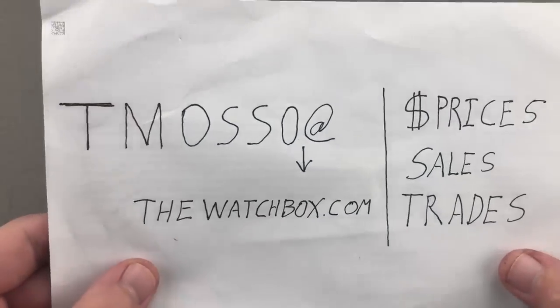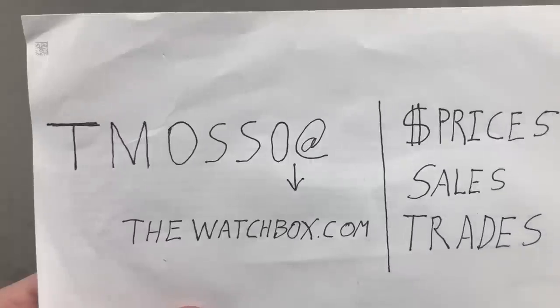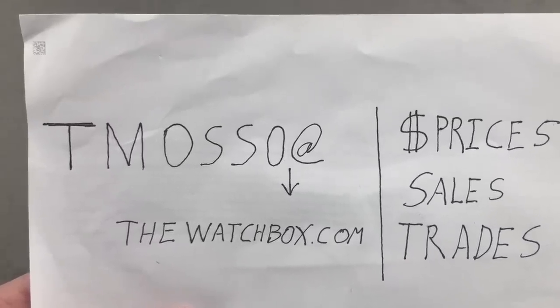Remember, tmaso at thewatchbox.com. Buy, trade, or sell — we're buying whole collections or individual watches. Reach out to me directly. Time out. Thanks for logging on.